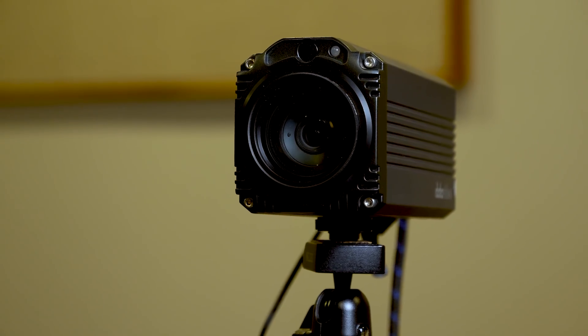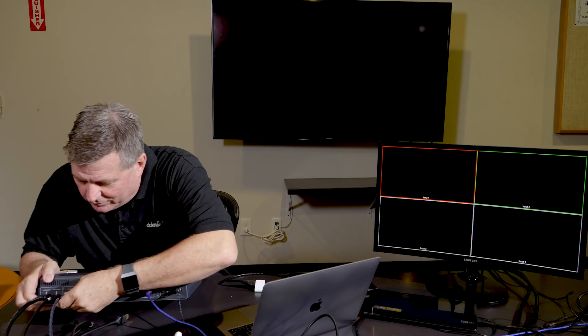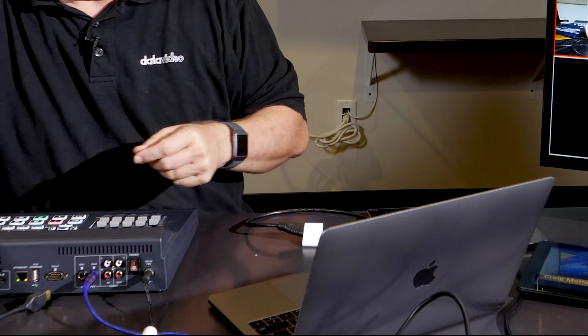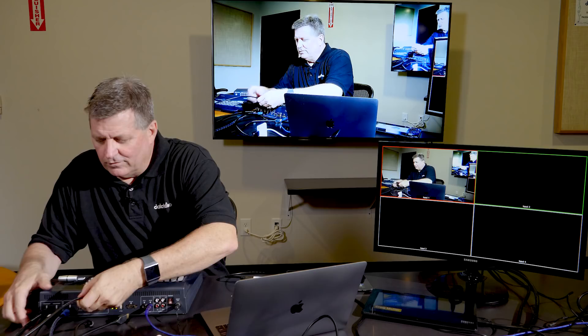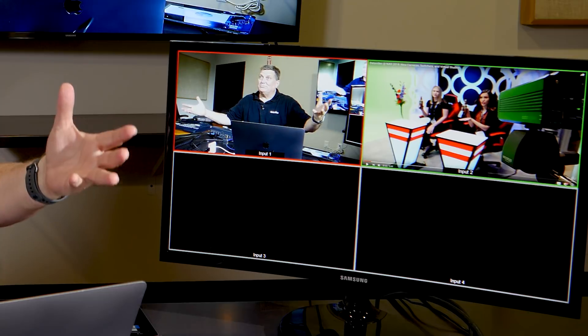For example, I have the BC80 camera — that's one of our great block cameras. I'm going to set it on the desk, and there it is. Next, I've got a laptop. Here's my MacBook Pro, and the MacBook Pro's got a YouTube video that's queued up. I'm going to plug that in on input 2, and you can see up here on input 2, I plugged it in and it scaled it up to the right resolution.